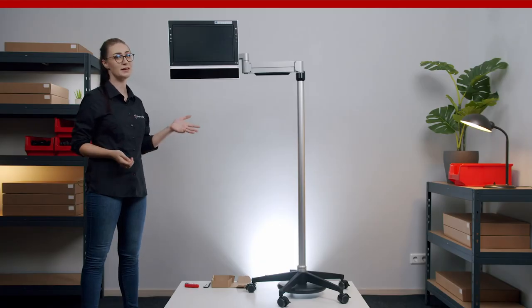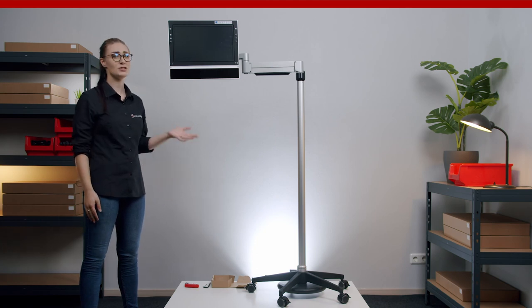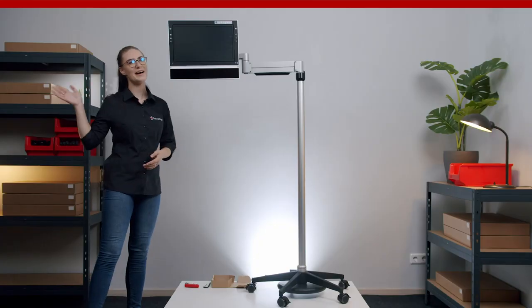I hope you enjoyed this episode of Mounting Made Easy and understood how simple it is to assemble and adjust the Pentafloat Echo floor stand. If you have any questions or suggestions, just leave us a comment down below. I'm Lara from Readapt and until next time, bye!